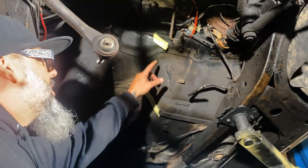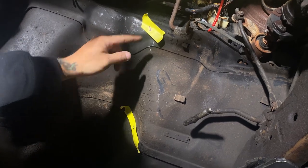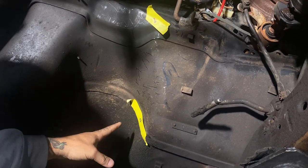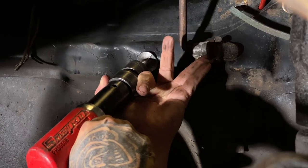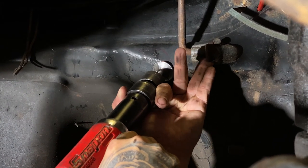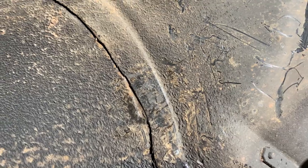When you test fit your transmission you'll find that it hits right here. We already did the work for you — just knock this in a little bit here and here. We use an air chisel with a flat planishing bit, almost like a planishing hammer, to work those little areas. Those are the two points that it hits and everything else should clear at that point.